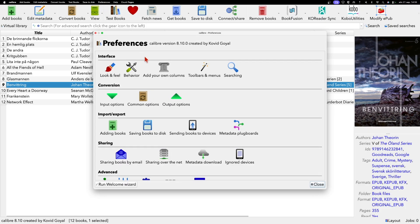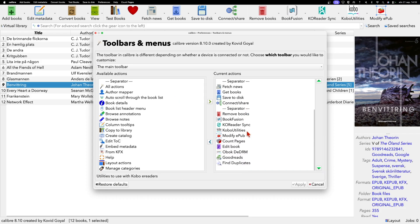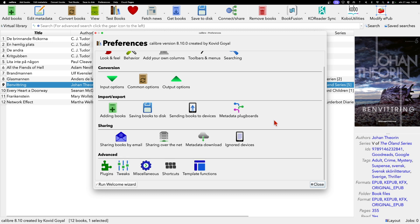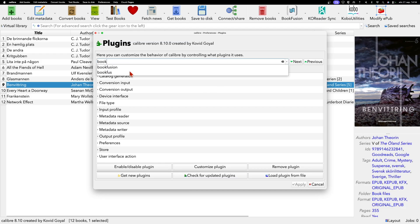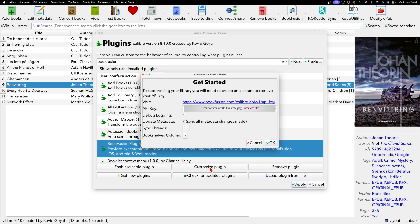Once the Bookfusion plugin is installed, you need to customize it with some settings. Go to Plugins again and search for 'bookfusion'. Here you will see the plugins you have installed in Calibre. Click on the Bookfusion plugin and then click 'Customize plugin'.